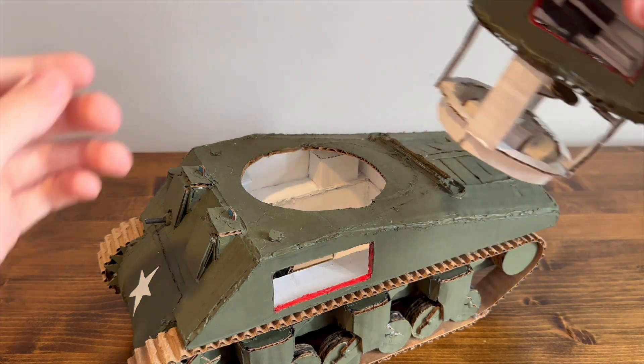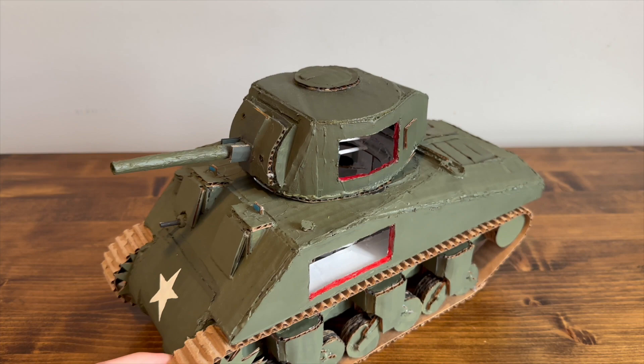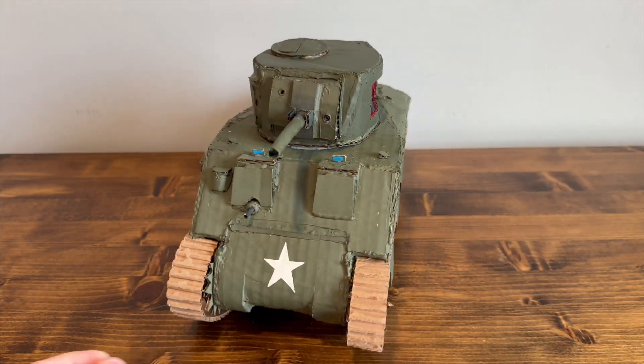It's definitely not perfect, but it is definitely a cool little model to have. And since it's all hand-built, it's really nice to have.